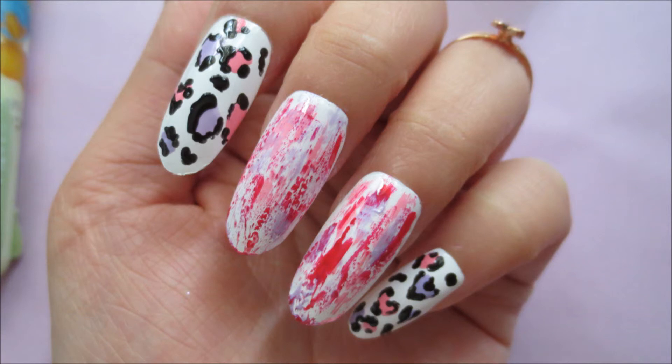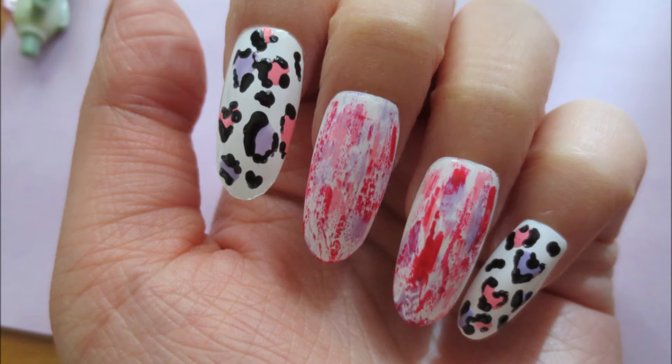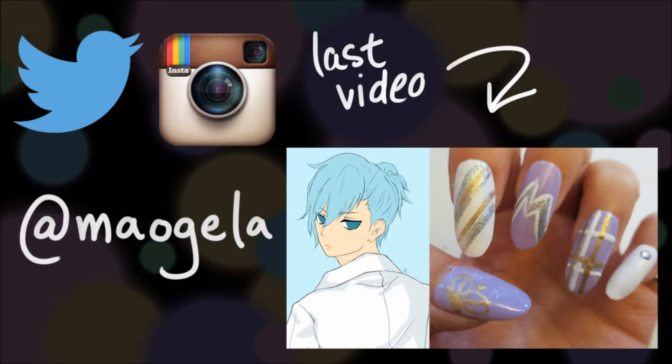Add top coat and you're done. Hope you like this nail design, and if you end up recreating this, feel free to show me on Twitter or Instagram. And until next time, bye bye!